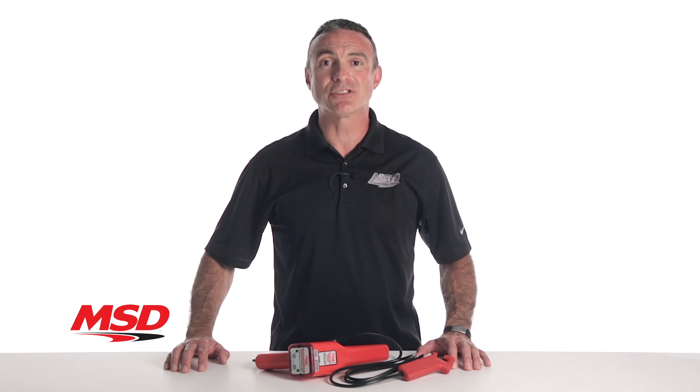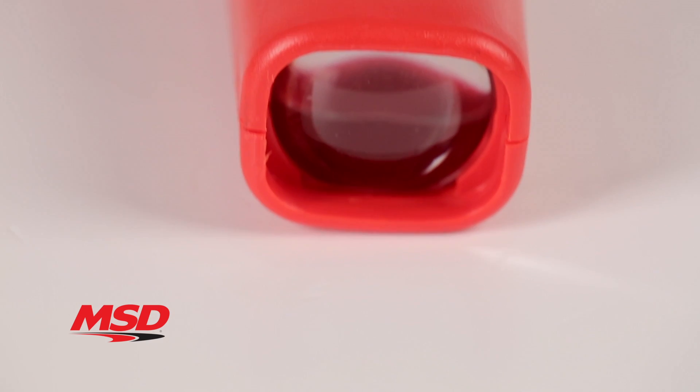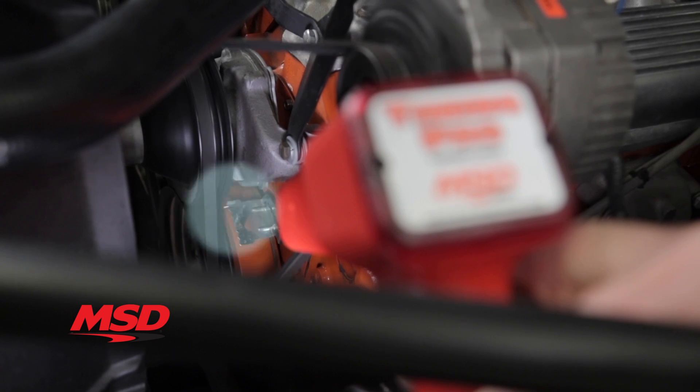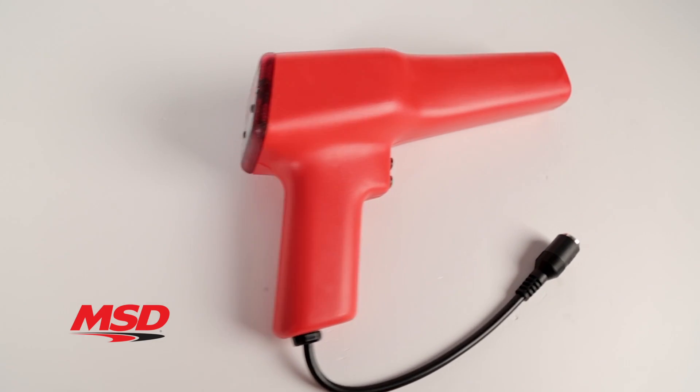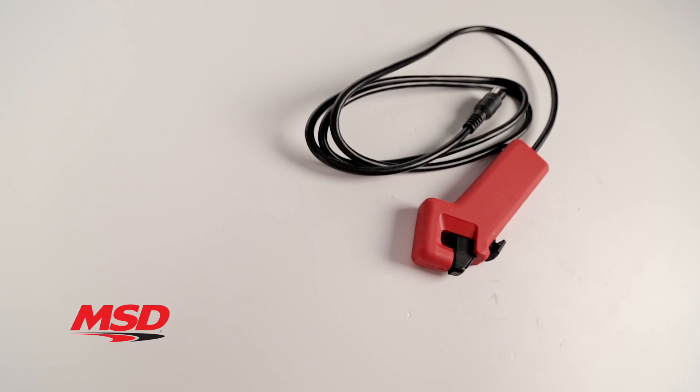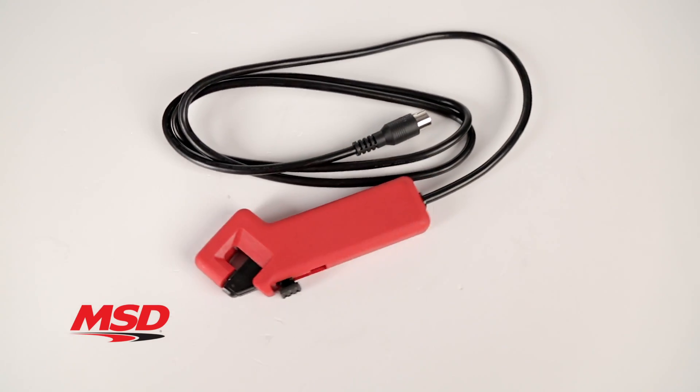The self-powered timing light uses six AAA batteries and a xenon strobe tube to provide an intense flash that is easily seen even in daylight. The lightweight assembly is injection molded for unsurpassed durability and the inductive pickup cable is detachable for easy storage.